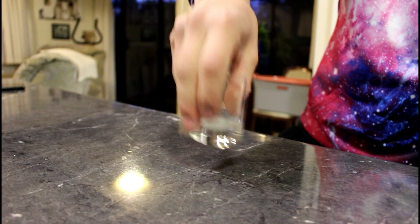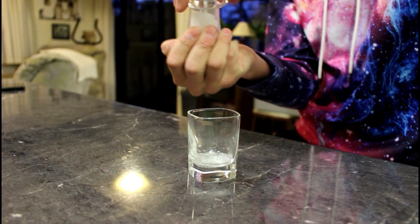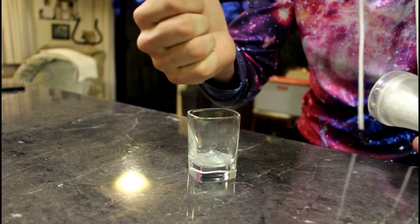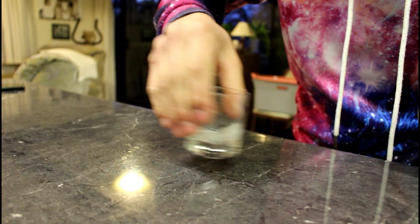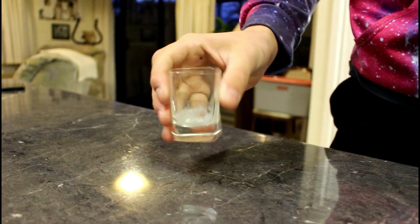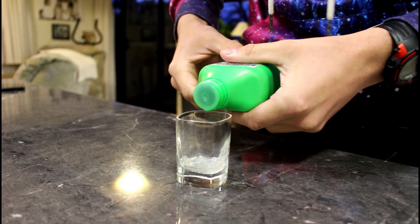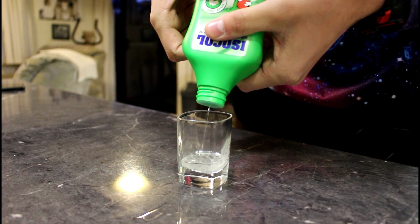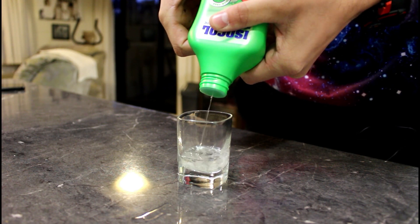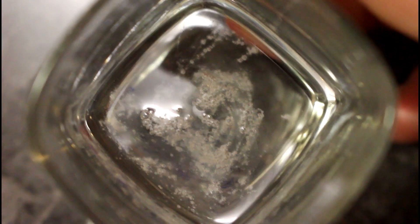Now just a little bit of salt to separate the DNA. And now finally the alcohol — whoops, spilling it a little bit, that's all right.